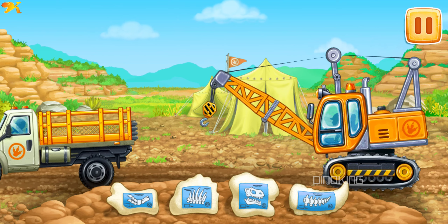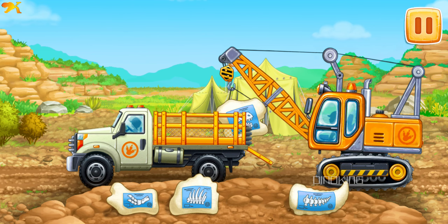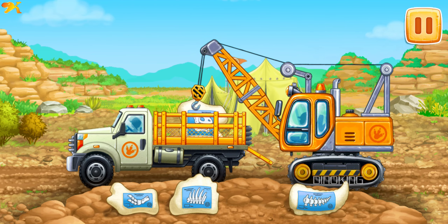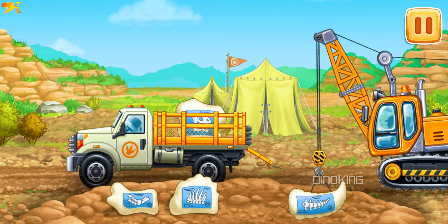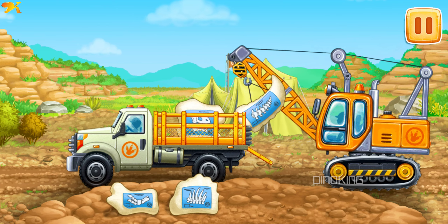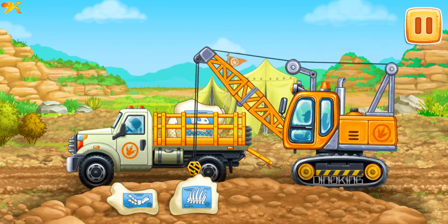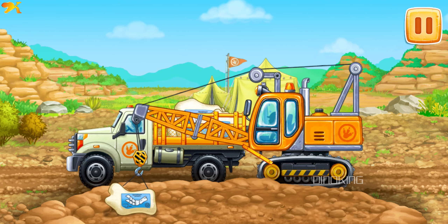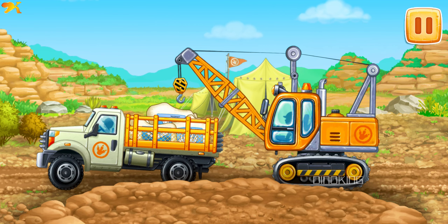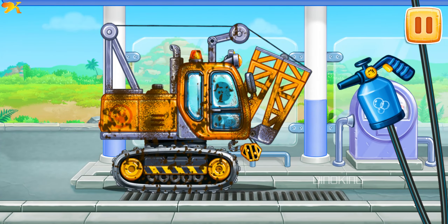Let's load out the packed bones of a Tyrannosaurus and take them for examination. Let's wash the crane.